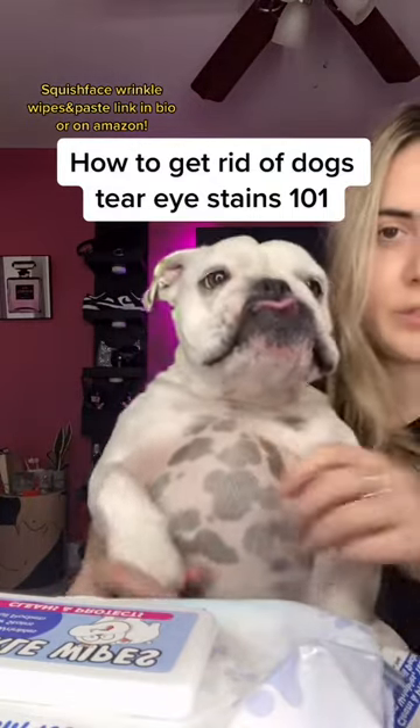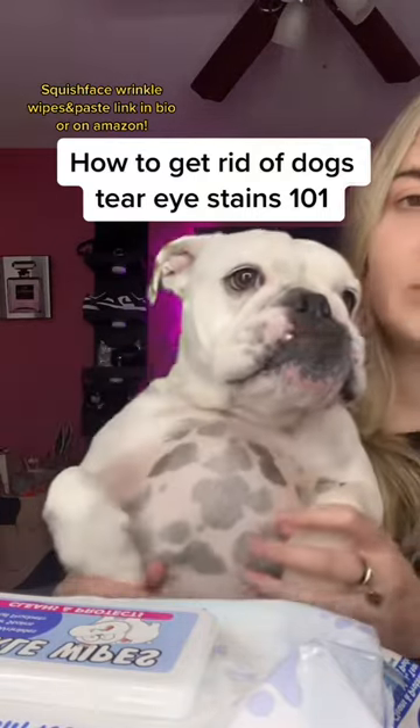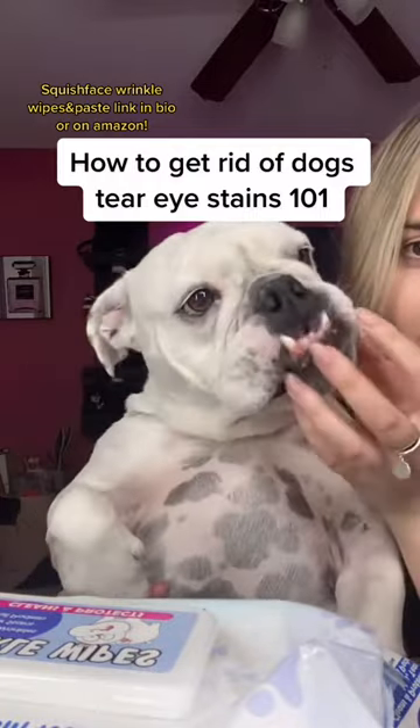I usually just do this about two times a week in the morning or nighttime. You can have someone hold your dog to do it, and then it should clear up their entire face.